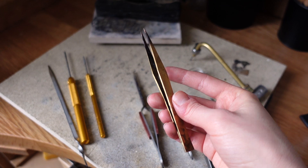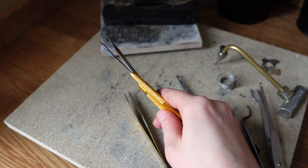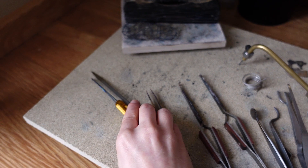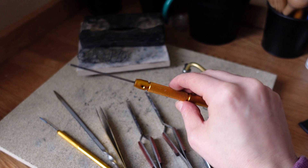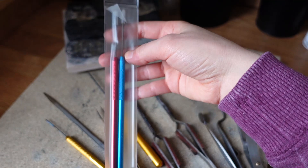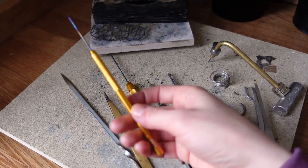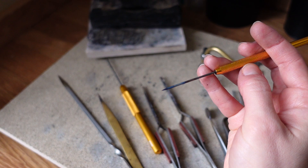Another very important tool is brass tweezers, which are perfect for placing things in the pickle because they won't contaminate the water and keep your metal clean and safe. They also don't really conduct heat. Then there are solder picks — my first one had a wooden handle that bent easily, but these ones from Pepe Tools are very firm and you have a great hold. There's a larger one and a smaller version with a very fine, pointed tip.